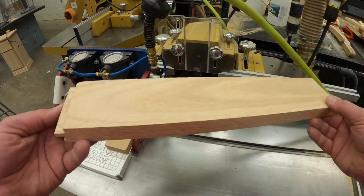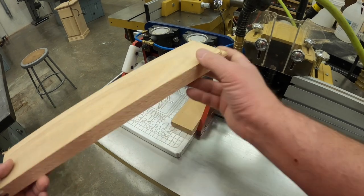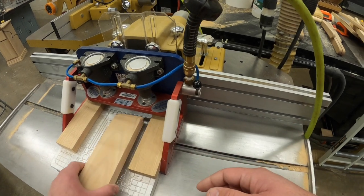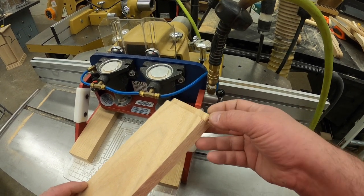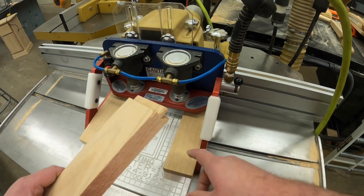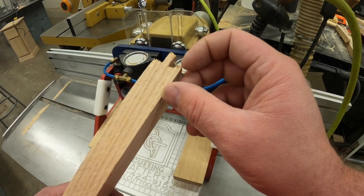After running both ends of the board — which is typically what we do when building doors — you take it out, run it through, turn it around with the same good side down, and run it again so both ends are cleaned up. What we don't want to do is run the same end twice, because this machine takes about a 16th of an inch off per pass. Cutting the same end again would take another 16th off, making the door out of square. We run each end once, and the sacrificial pieces on the ends of the jig prevent the profile from blowing out.